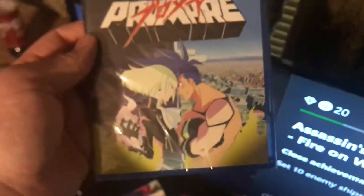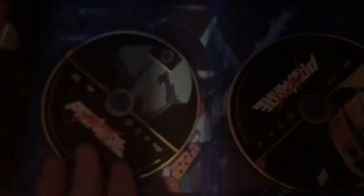Here's the blurry case front, spine in the back. There is the DVD, there's the Blu-ray.